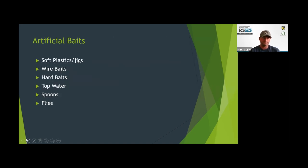Now I'm going to get into some of the actual tackle and lures. This is kind of my perspective — this is my tackle box. There's a ton of stuff out there, and I encourage you to go online or talk to your local tackle shop for other perspectives. But this is a glimpse into what I put in my tackle box when going bass fishing. We're going to focus on artificial baits: soft plastics and jigs, wire baits, hard baits, topwater, spoons, and flies.